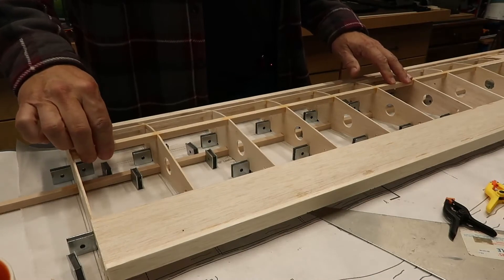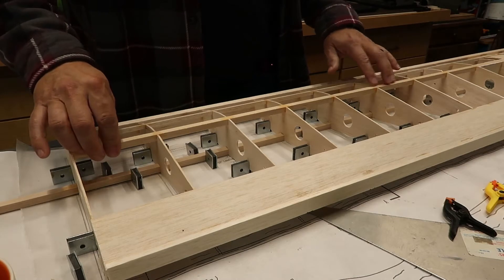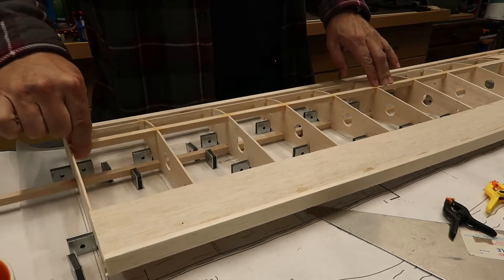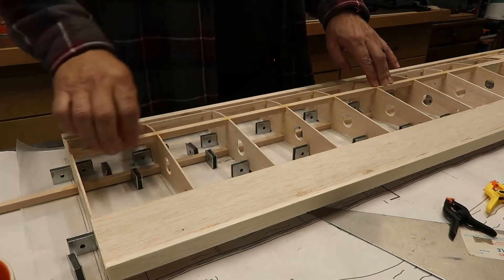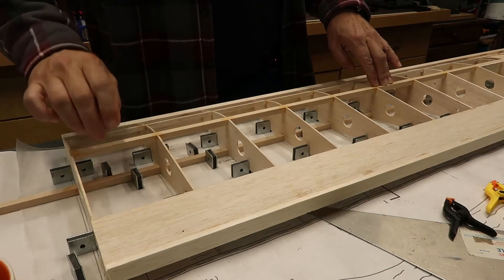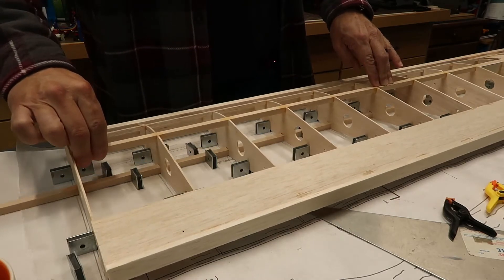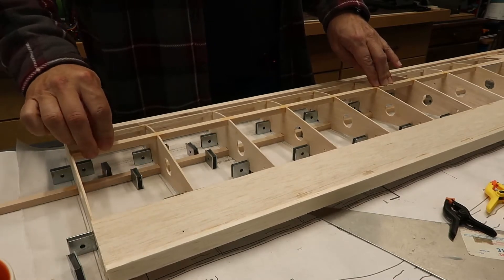The wing on the table here doesn't have the shear spars in place right now. I'm going to hold down the wing right here and lift up on this part, and you can see how I'm able to lift it off the surface. What's happening is these spars right here are flexing at this point. That's something you really don't want. This is not a Boeing 787 Dreamliner with carbon fiber wings meant to flex — these need to be stiffer than a baseball bat.